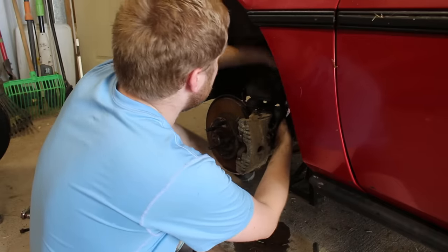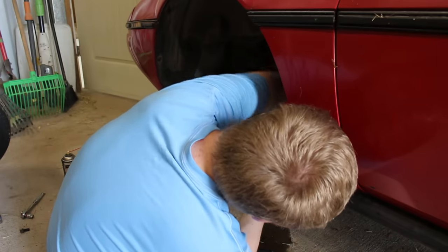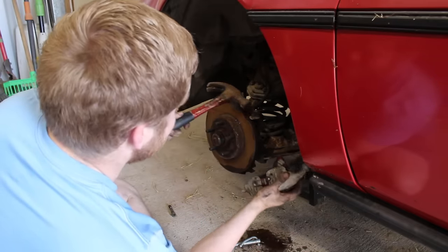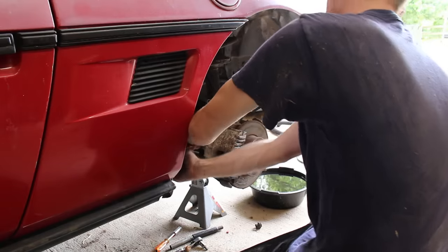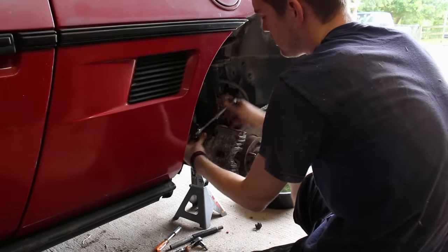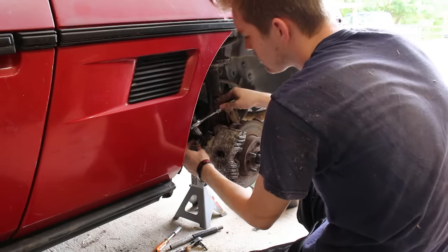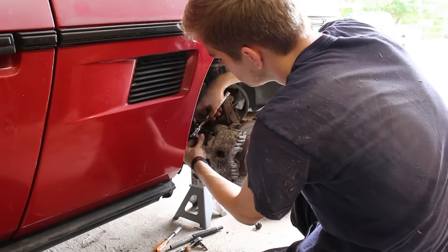Once we got the wheels off, my brother and I got to work taking the calipers off. The bolts and brake hose for the front one came off easily, but the caliper itself needed a little persuasion. Back in part one, I mentioned that I stripped the lower bolt for this caliper, so we ended up having to tear off the rubber boot around the bolt head, get a pair of vice grips around it, and turn the bolt with the vice grips while also turning a ratchet with the correct torx driver in there. It was a pain, but we got it out, and this caliper too needed a few love taps.